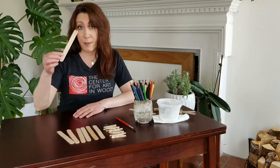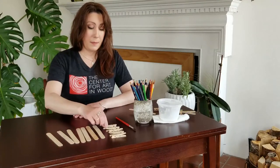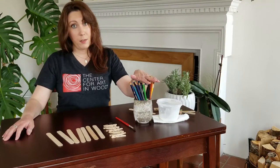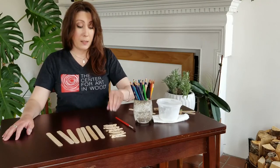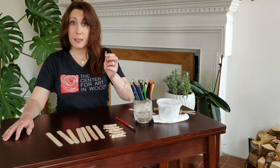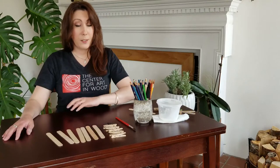You're going to need some craft sticks, clothespins, some crafting glue, colored pencils, markers or paint — whatever you want to use to decorate your butterfly or dragonfly — and optionally, some magnets. You can get the magnets pretty easily online or in any craft store. So let's get crafting!